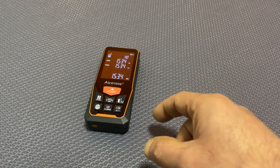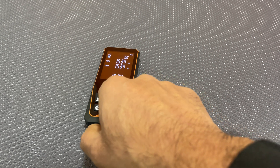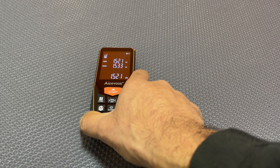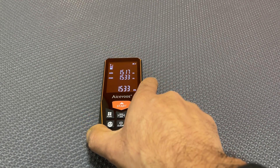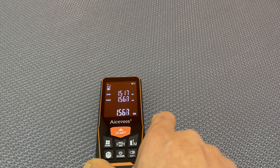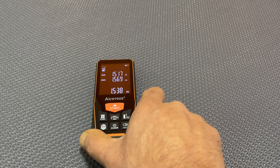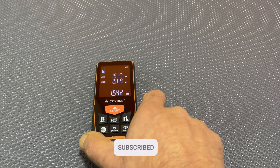The last function I wanted to demonstrate was the continuous measure mode. I'll set it into continuous measure mode — so that's now on continuously measuring. This is useful if you're measuring out a distance, say one and a half meters. You keep dragging this back or forward according to what distance you're trying to measure out. It's continuously measuring, a bit like pulling out and retracting a metal measuring tape, if you want to visualize that.